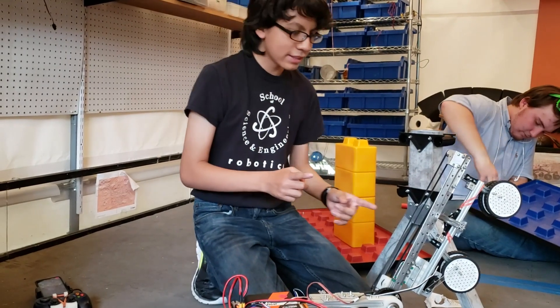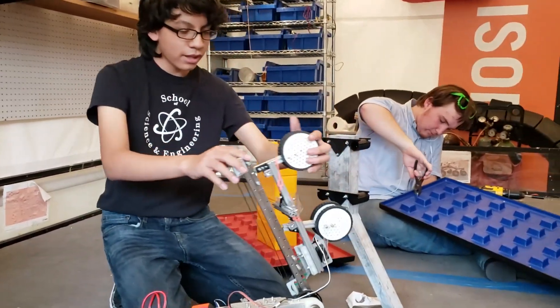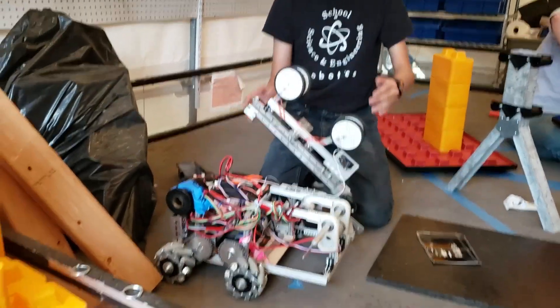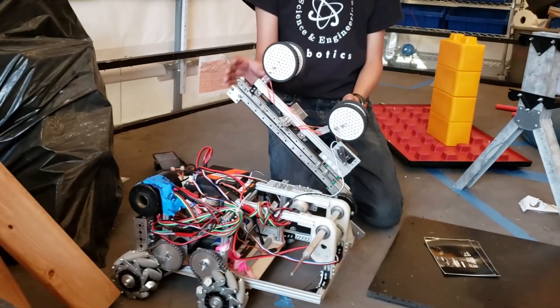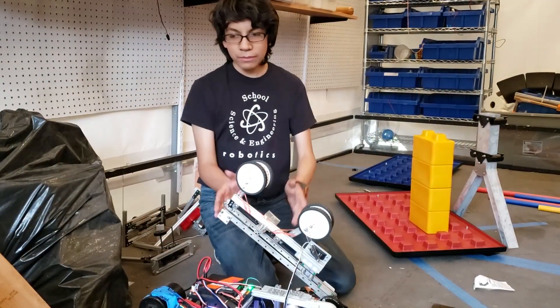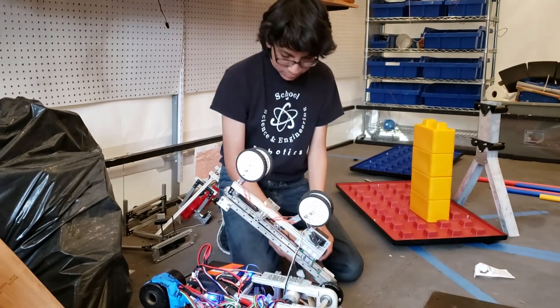The first thing to point out is the gripper design for the blocks. Originally we wanted to make this using as few motors and servos as possible, and we came up with this design that only uses one servo to open and close. The robot is now on, so we can actually move stuff.